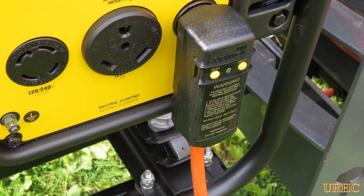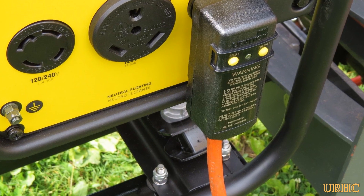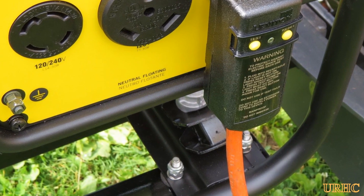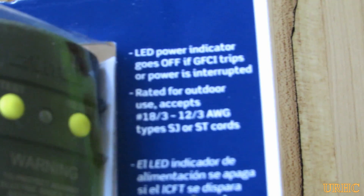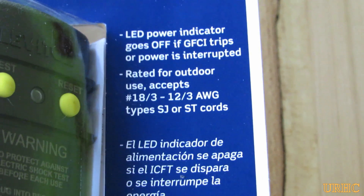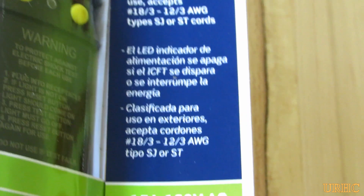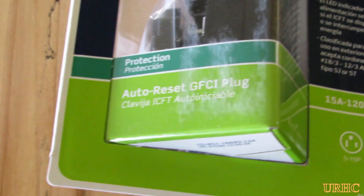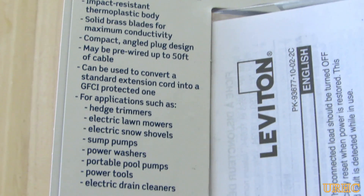In my last video I said I was going to try to add a GFCI to the Champion Generator I mounted on my tractor to try to make it a little bit safer in the wet, but I found out the hard way that doesn't work. I went to Home Depot and I bought this — they had one for the end of a power cord that was rated for portable generator use and outdoor use. I figured I could just throw it on the end of an extension cord and have a little extra protection with the generator.